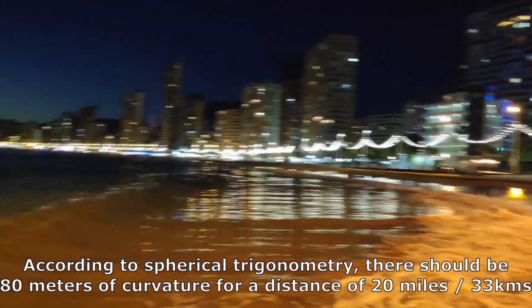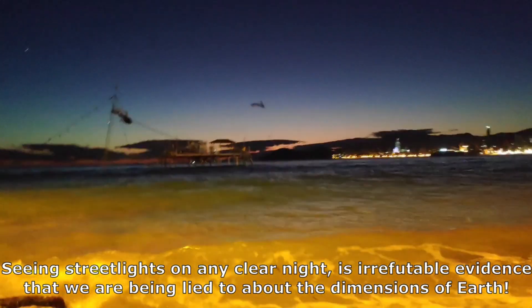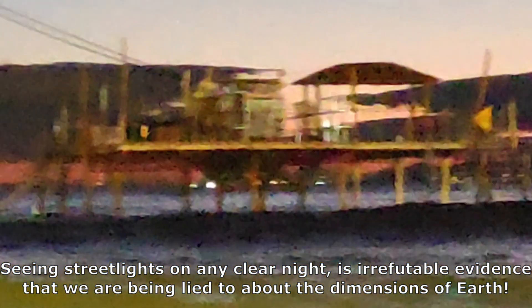Here I am in Benidorm Beach, looking at the streetlights of San Juan Beach front 20 miles away at water level, making this reproducible observation irrefutable evidence that we're being lied to about the dimensions of where we live.